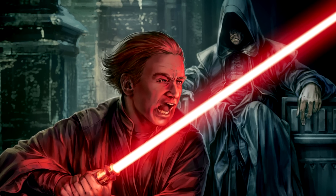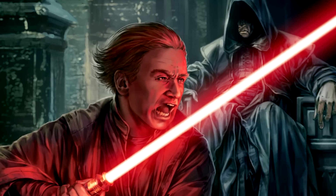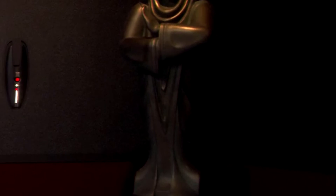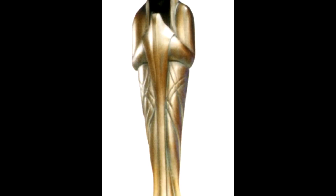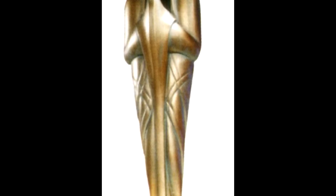While being apprenticed to Darth Plagueis, Sidious constructed his first lightsaber and used it during training. When he began his political career, he concealed his lightsaber within a uranium statue, going as far as to have the piece constructed around his lightsaber in order to conceal it as best he could. The weapon remained hidden within the statue for at least two decades, waiting until Palpatine would have use of it.